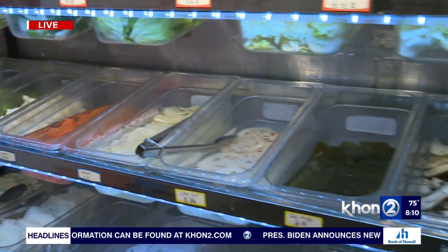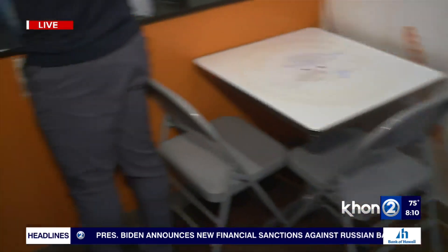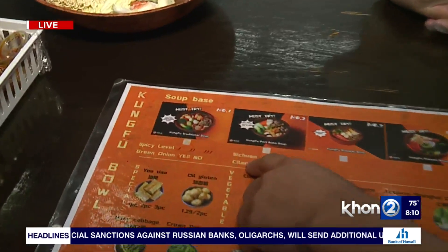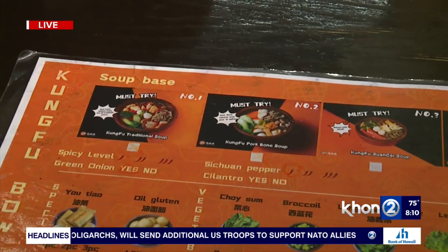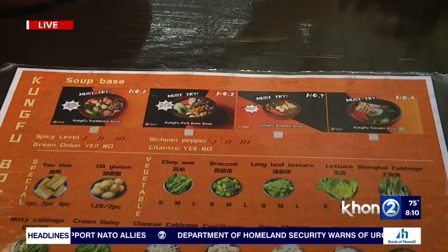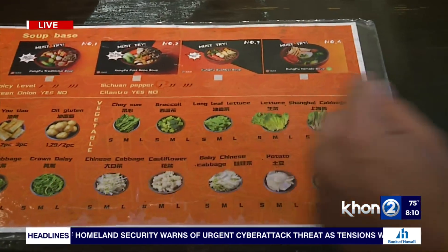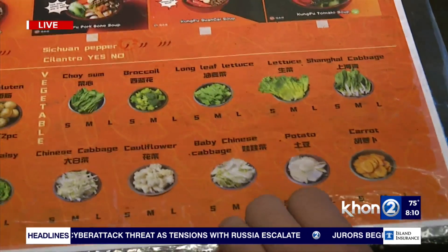So let's go ahead and take a look at this menu. If you could come and show the viewers what they could choose from. Now, you start with the soup base, correct? Right. And then do you have to add specials or is this optional? Yeah, this is optional — it depends on whether you want to add it or not. So we go from the vegetables. I see the small, medium, large. Can it really range on what you want to pick? Yeah, it depends on how much you want to add in your bowl.